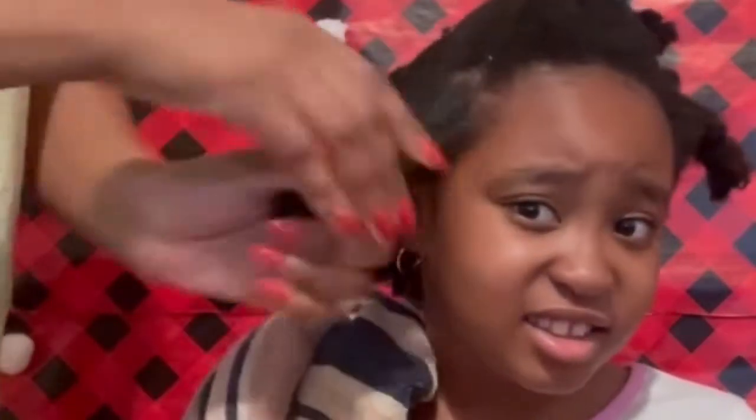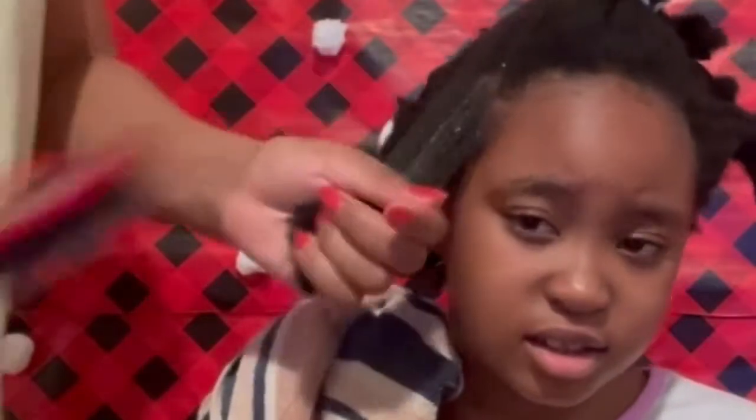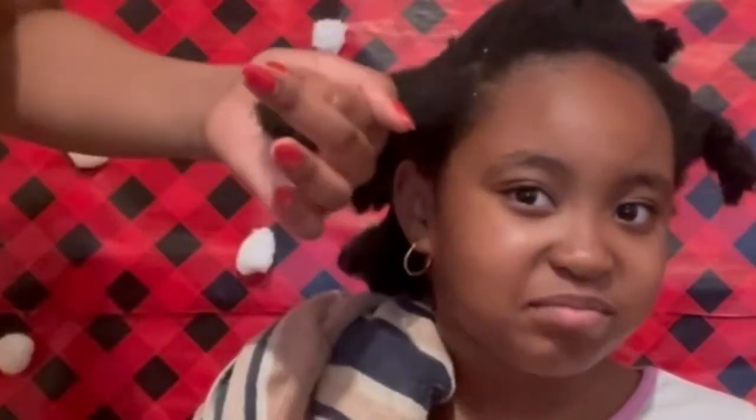Then I'm going to pick a portion of the hair. Make sure you spray your favorite leave-in conditioner and detangle that portion very well.